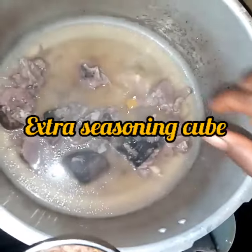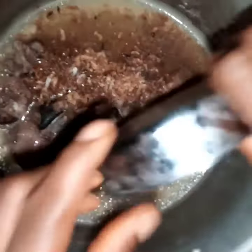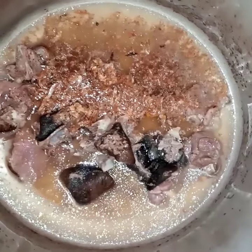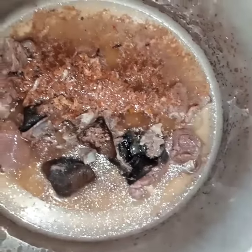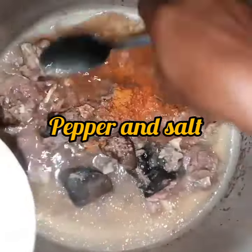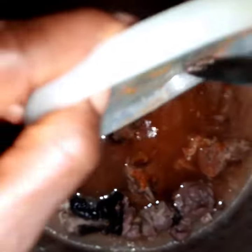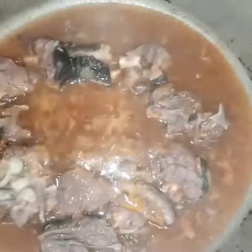Adding the extra seasoning cube and crayfish, some salt, and pepper. I would like to taste the stock before adding extra salt. As it is now, I'm going to incorporate all this and allow it to boil for some time, letting everything come together. As you can see, it's simmering on low heat. Now we are setting aside the stock.